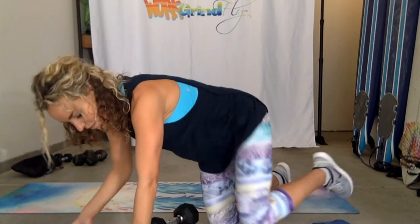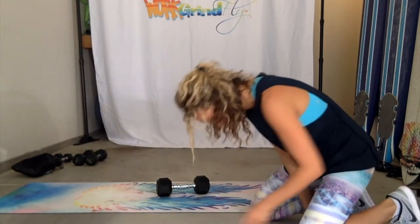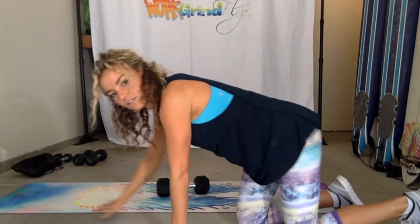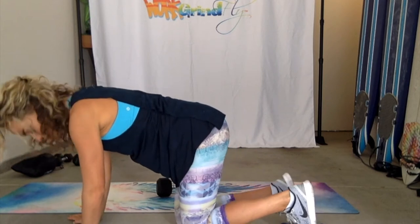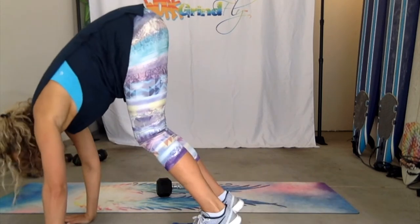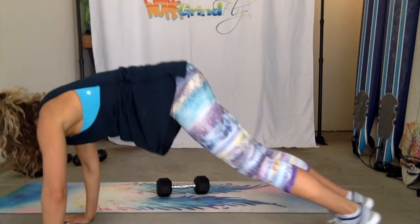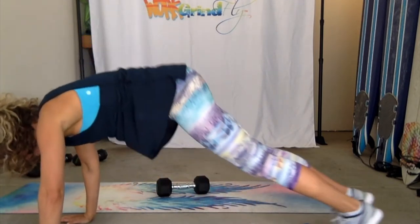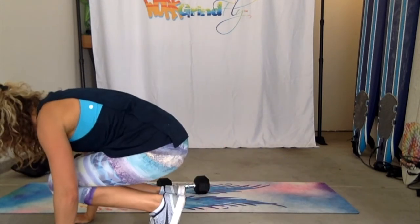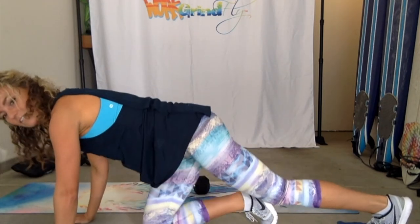Let's try to do straight leg pikes today if we can. The bent knees are always there for us if we get super tired and the abs get worn out and can't do any more. I'm going to put my toes right in the middle of this towel and try to stick with the straight legs. That's the move. Now if you want to do bent knees because you can't do any more straight legs, I get it — I've been there. So that's the bent knee version.